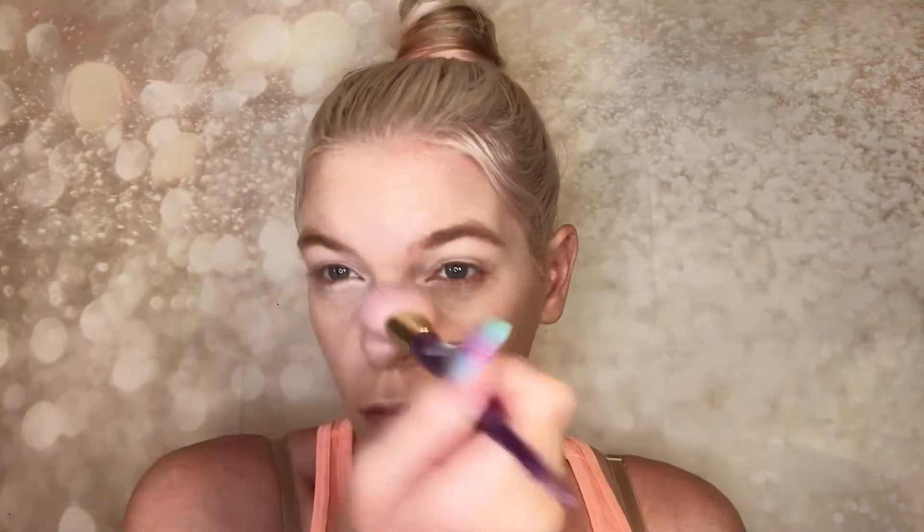Going in with my Cover Girl Clean Fresh powder, which is one of my favorite powders. I'm going to set the entire face with this today. I usually use my Patrick Star translucent powder repeatedly, so I really felt like switching it up. This is also a super affordable and beautiful product, so I wanted to show it some love today. Just going to lightly set my face with that.